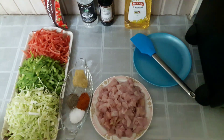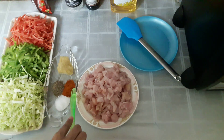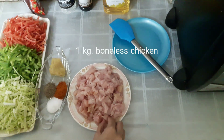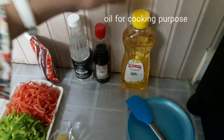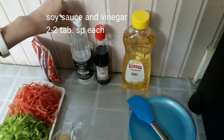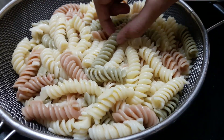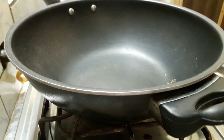For seasoning you need some salt, red chili powder, and black pepper. One kg boneless chicken, cut into small pieces. For cooking you need oil, soya sauce, vinegar, and ketchup at the end. We also have white pasta, spring form and colorful, so let's start cooking.